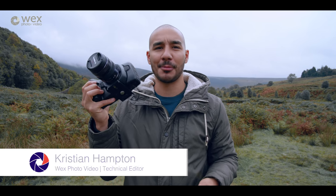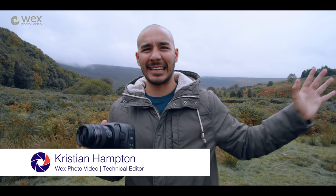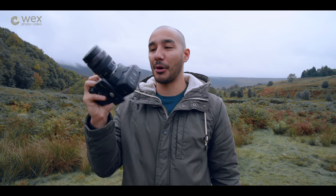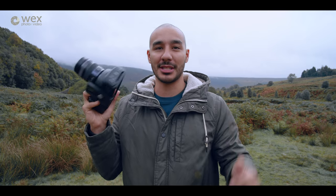The Blackmagic Pocket Cinema Camera 4K. Not quite pocketable anymore unless you're wearing some massive cargo pants. Anyway, I've literally just picked this up from Holden, just around the corner from Glossop. Holden is a company that supplies retailers with Blackmagic products, so this is fresh out of the box. I only have this for a few days, so I'm scrambling to get some shots to show you what this thing can do.